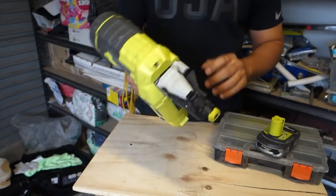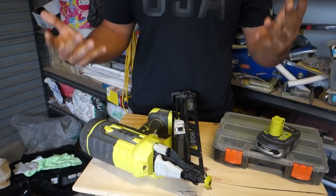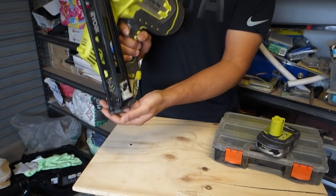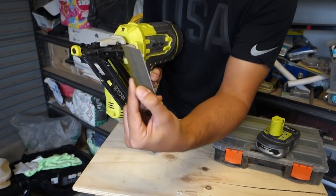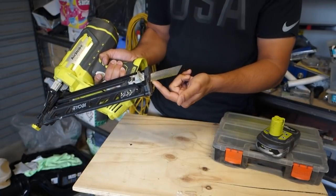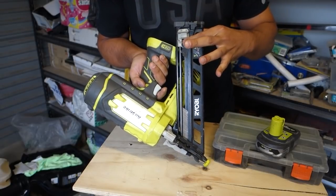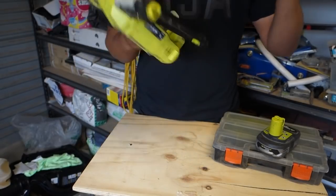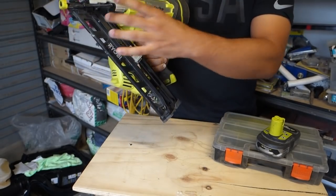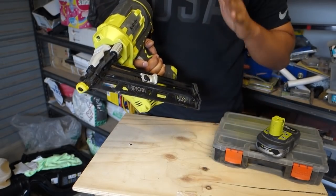This nailer takes nails from 1 inch up to 2 and a half inches, which is about 25 to 64 millimeters — perfect for the type of work I need it for. You can see the angled nails slot in straight down the bottom. It's very easy and smooth: drop the nails, click the button, and that locks into place. You can store about 105 nails in the cartridge, so you're not going to run out.